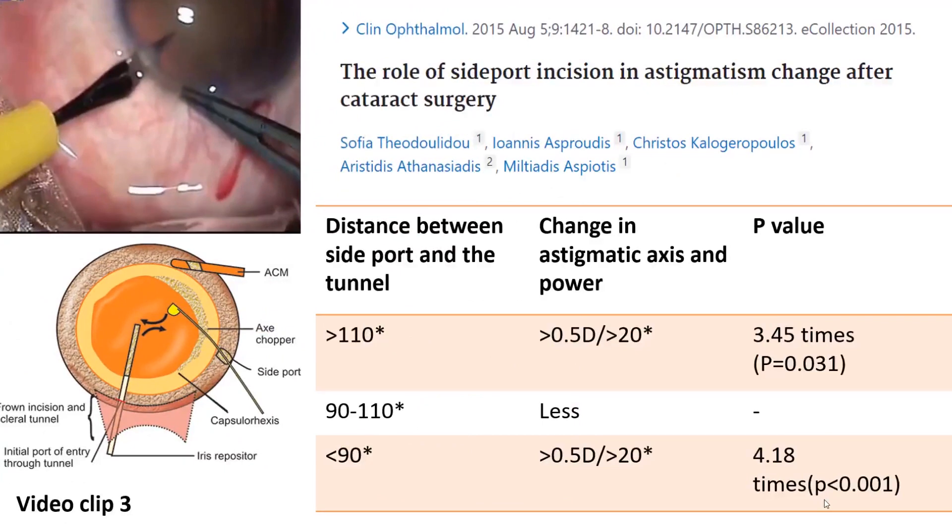Theodore Ledo et al. studied the role of side port incision in astigmatism change after small incision cataract surgery. For surgeons operating from the superior position, the authors proposed performing the side port incision at 90 to 110 degrees distance from the superior main incision, because cases with less than 90 degrees distance had 4.18 times greater likelihood of a change of more than 20 degrees of astigmatic axis and power.